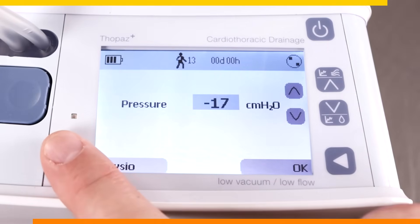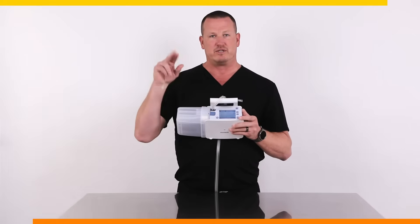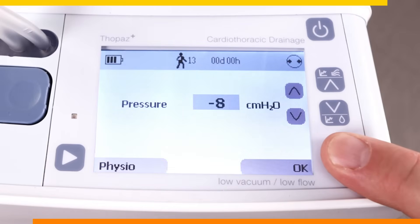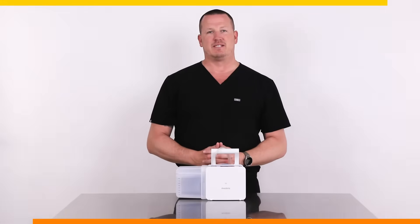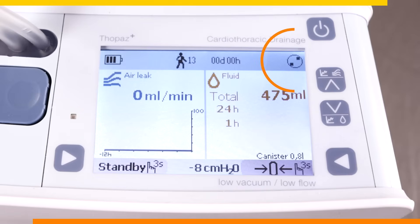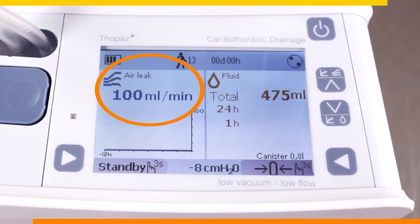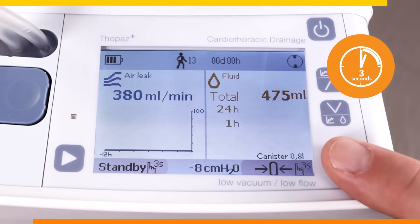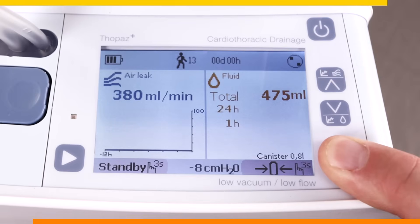You can also access Physio Mode for the water seal setting on the bottom left of the screen. After making your adjustment, select the OK option on the bottom right to accept the changes. To know if therapy is active, in the top right-hand corner of the display there is a wheel that is rotating. The screen is split into two areas: on the left shows the air leak in milliliters per minute, completely different than counting bubbles, and on the right is the fluid drainage from the patient. The device is defaulted to show the total drainage, 24-hour drainage, and 1-hour drainage. You can activate or reset the demand fluid counter by pressing and holding the bottom right arrow for three seconds. This will not affect the other fluid values on the screen.